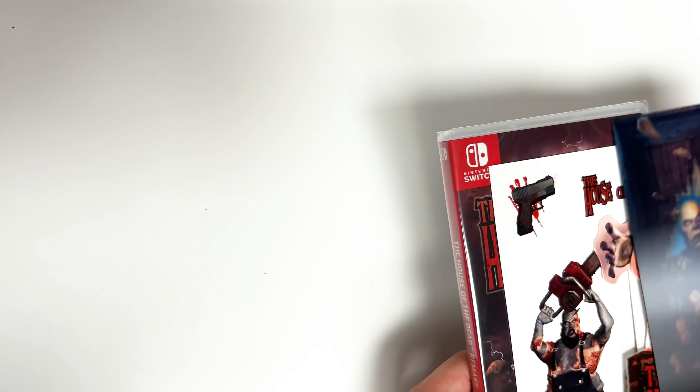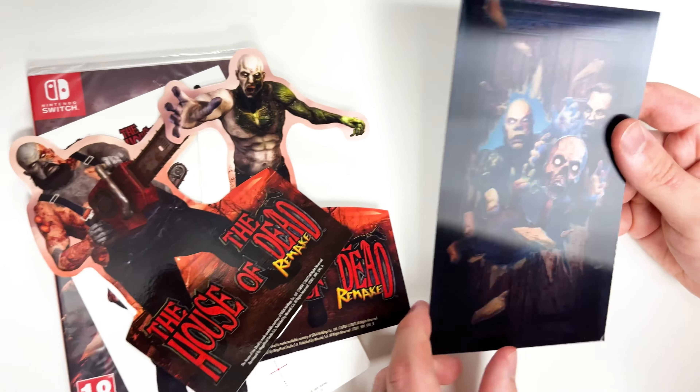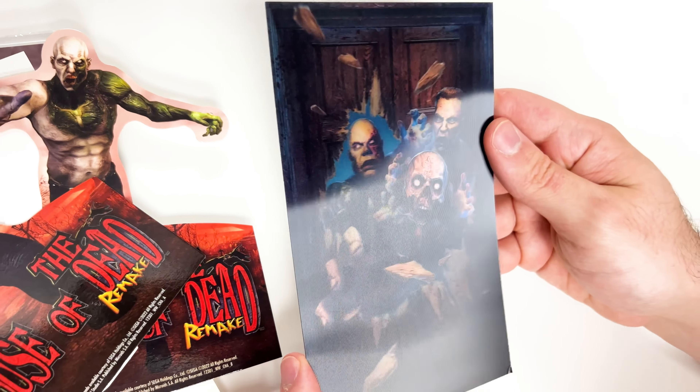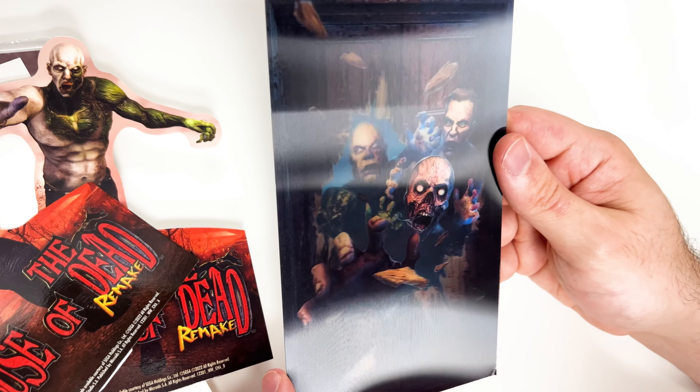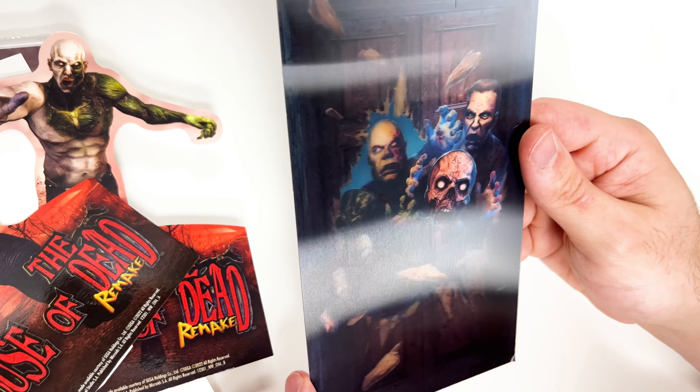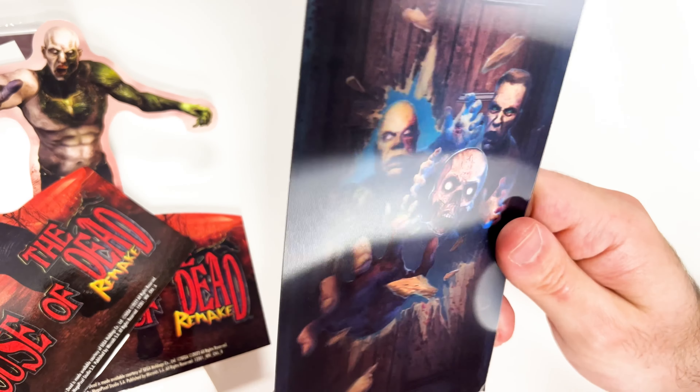Okay, so we have quite a few goodies here. This is the lenticular — it's actually surprisingly 3D. I don't know how this comes across on camera, but I've never seen one look quite this three-dimensional holding it in person. That's pretty neat.